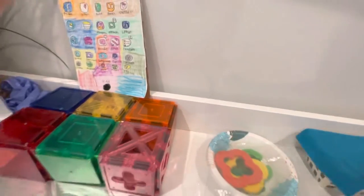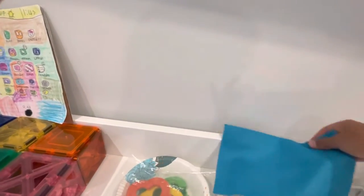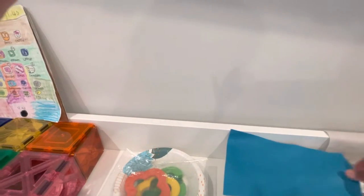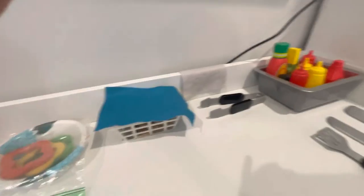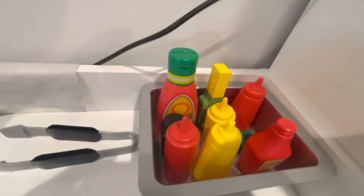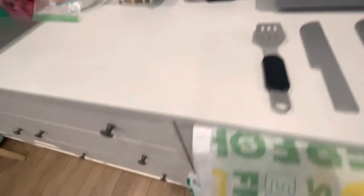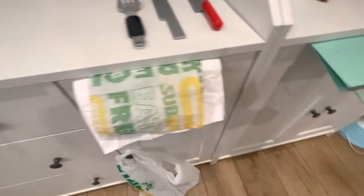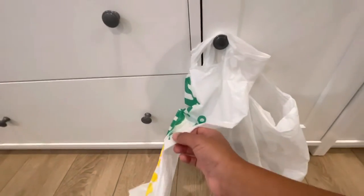Then here I have more toppings. I have cookies with a little towel on top of it, and tongs to get the cookies. Over here we have all of our sauces — salsa, hot, ketchup, all of those. We have knives, a spatula, and we have our sandwich wrappers, cookie bags, napkins, and bags.